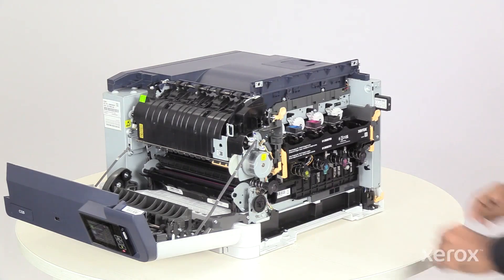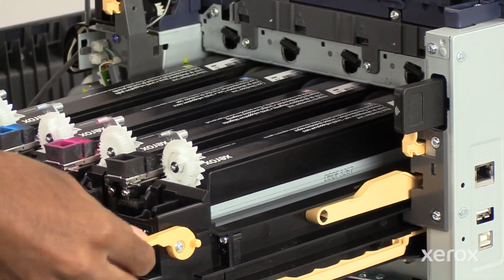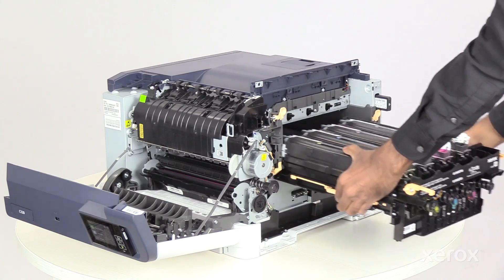To unlock the imaging kit, rotate and pull the levers up on both sides. Pull the imaging kit frame out slowly until it stops. Press the release latch and pull the imaging kit out of the printer using the two handles.